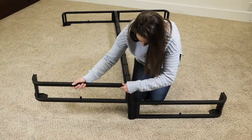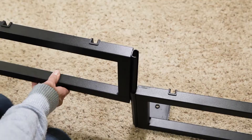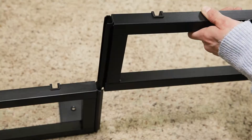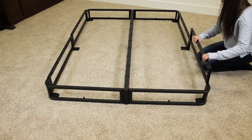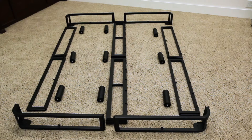Align the slide locks to assemble — they are tapered and only fit in one direction. Attach the two side sections with leg posts on opposite sides of the head and foot. Use the slide lock to secure them to the head and foot, then use the other two side sections to complete the rectangle.